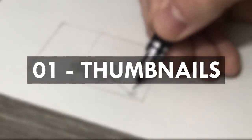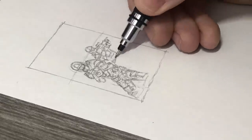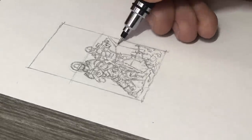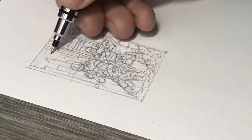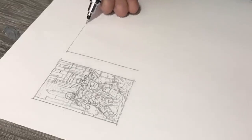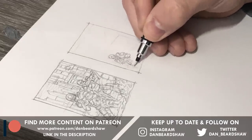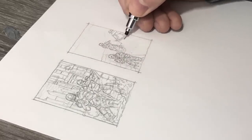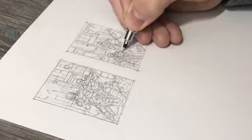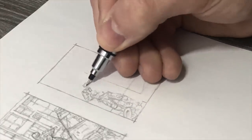Before I start drawing, I sometimes create small thumbnail sketches to get an idea of what I'm going to draw. I don't do this all of the time, but it's really useful to explore different concepts and variations of your ideas in a series of smaller sketches. When drawing out some thumbnails, my main focus is working out a good angle and perspective for the scene. Try and explore some different compositions until you get an idea of what you want to do.